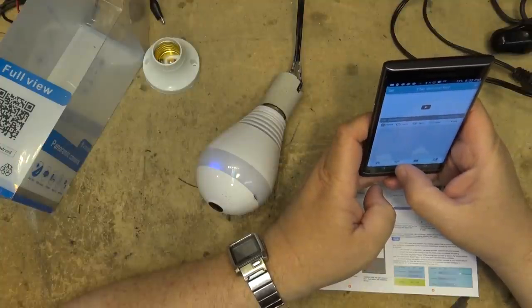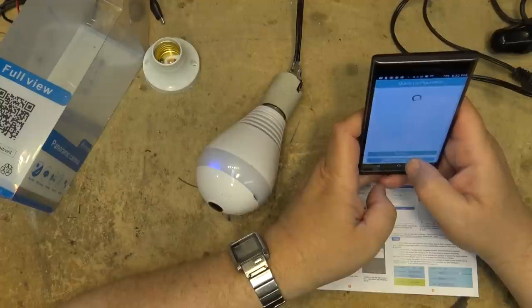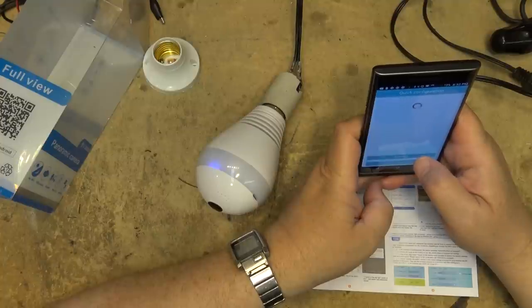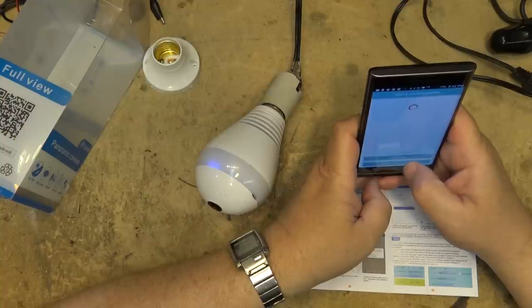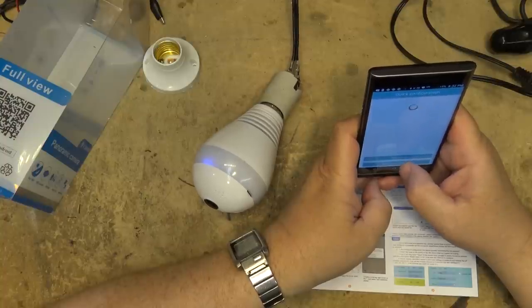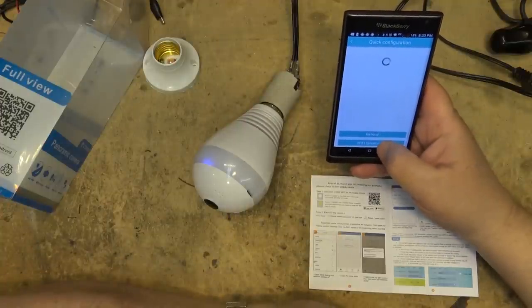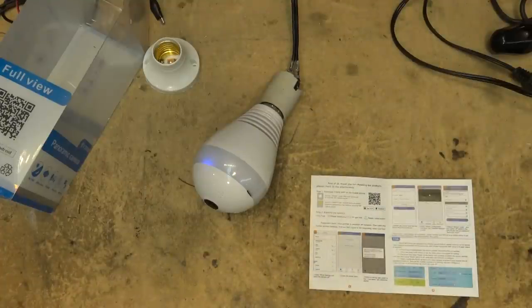I initially made a mistake because my phone wasn't really connected — it had warned me I had no internet and I didn't ignore that and connect anyway. Depending on your phone, you'll have to go in and tell it to ignore the fact that you've got no internet and connect to that access point anyway. I'm also going to install an SD card to test the full recording features.